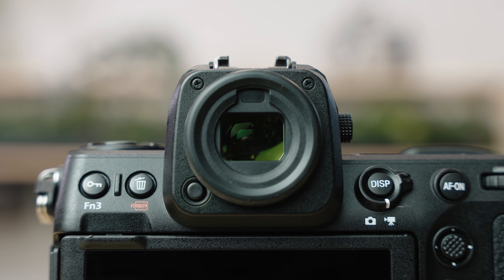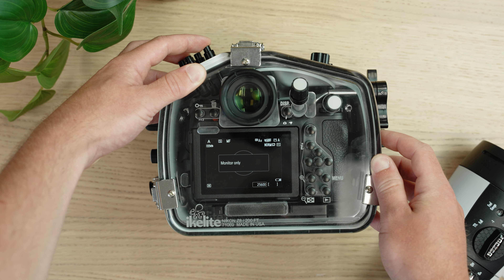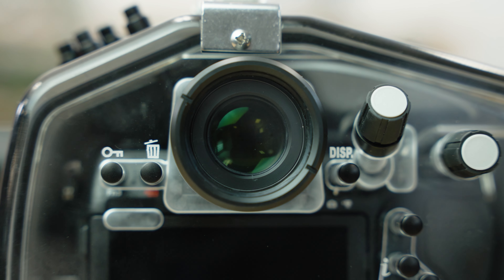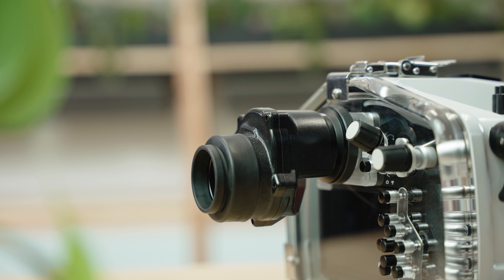The camera has a big, bright viewfinder, and you can easily switch back and forth between the viewfinder and the rear LCD screen while it's inside of the housing. I find myself using the rear LCD more and more, and sometimes exclusively. Keep in mind that you'll save battery life when you use the rear LCD screen. If you're a hardcore viewfinder shooter, you can upgrade the housing's standard optically enhanced viewfinder with either a 45-degree magnified or straight magnified viewfinder.